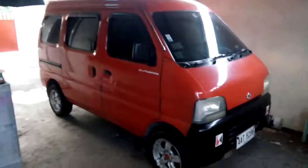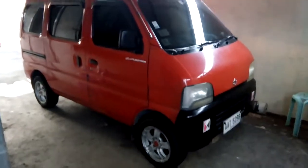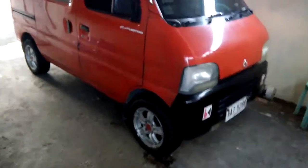We check the back — it does not look great. We are at the back. We are going outside now. And here, from 2003, Suzuki Every van, red van.